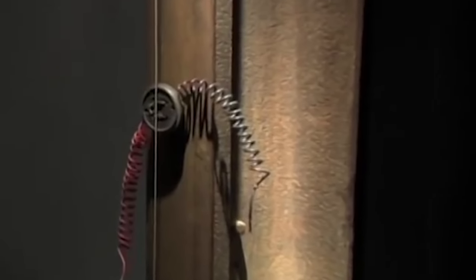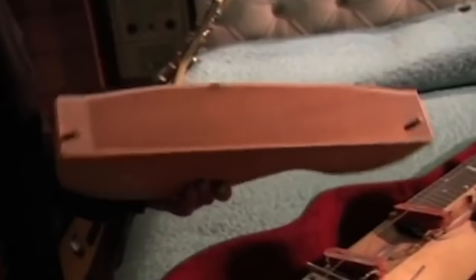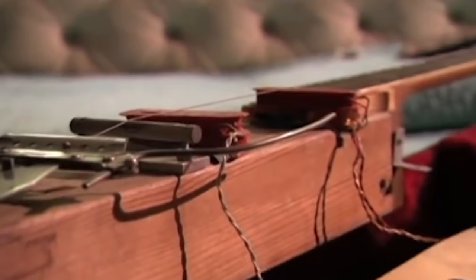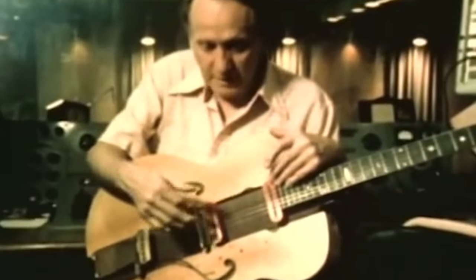He later modified this design by putting those same electronics on a piece of 4x4 he called the log. The first time he played live with this instrument, it was literally a giant stick with a guitar neck attached. The audience was put off by it. Only then did he take the body of an acoustic guitar and attach it to either side of his log to make it look like a traditional guitar.